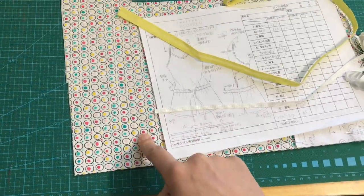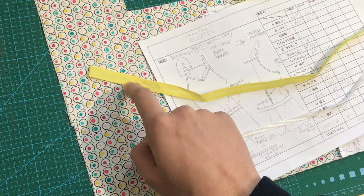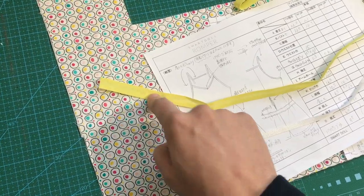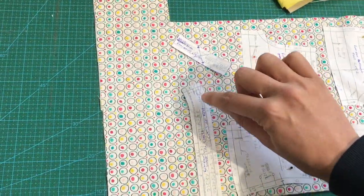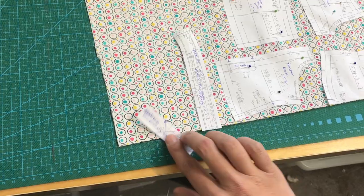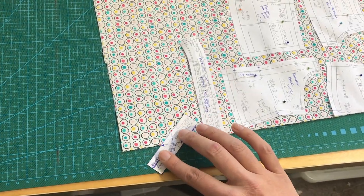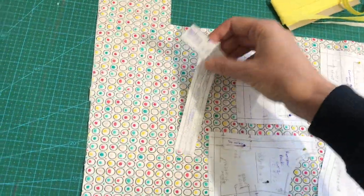I'm going to be using ribbon — I'm not going to cut it out from the fabric — but go ahead and cut yours out. I'm also going to be using bias tape for all the straps and for the waistband. If you are going to use the pattern, make sure you've put it on the fold for the waistband, and make sure that your straps go on the bias so those diagonals line up.